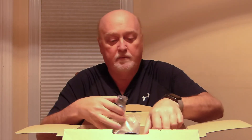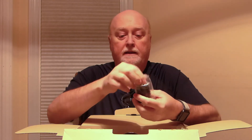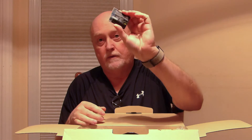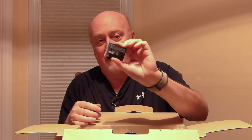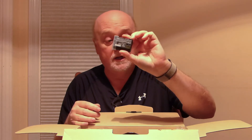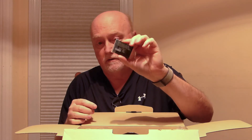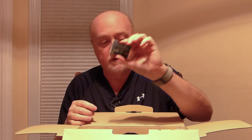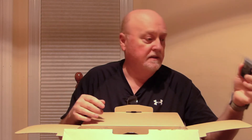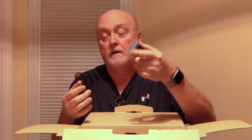The last important piece before we get to the camera itself is the new EN-EL15C battery. This battery is what allows the camera to charge and be used at the same time. The previous EN-EL15B batteries could be charged but not used simultaneously. The nice thing about this camera is it accepts any previous EN-EL15 battery, though the feature set will depend on which type you're using.